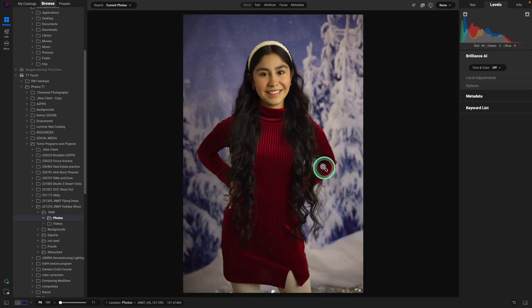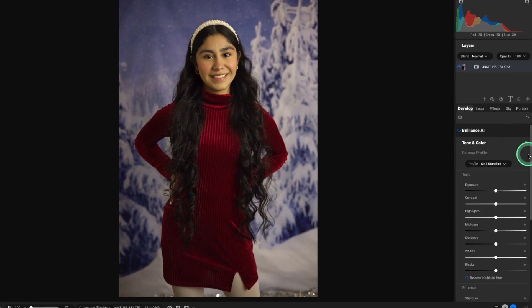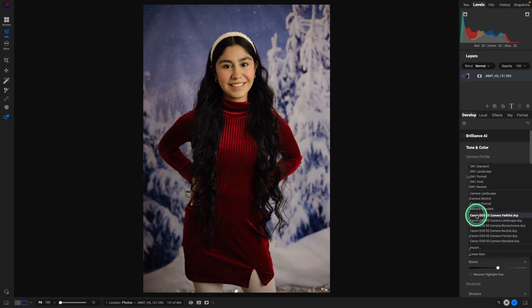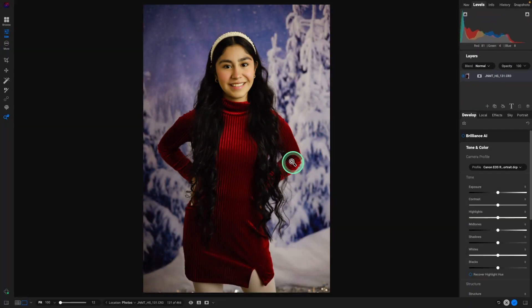Our image is reset. Let's take it into Develop by hitting the letter D as a shortcut. I'm going to close up Brilliance AI and go straight into tone. Step one is always picking a camera profile. I'm going to look at a couple — faithful, neutral, portrait, and standard. Not a huge difference, but portrait does really pop the reds a little bit in her dress, so I'm going to start off there. We'll look at our levels in the upper right corner. Skin tone is really nice right there — happy with how that is looking. Exposure is right on.